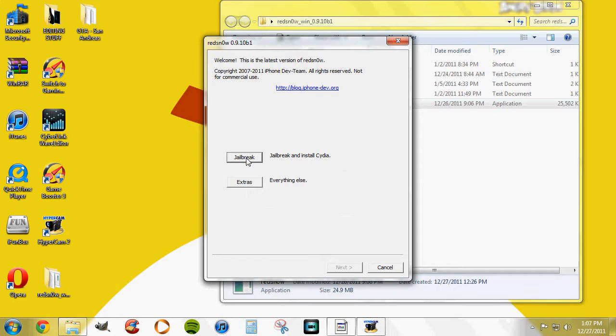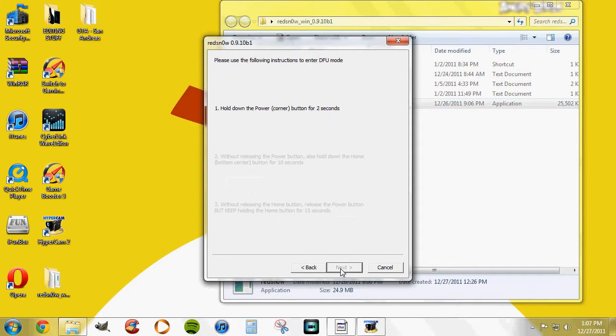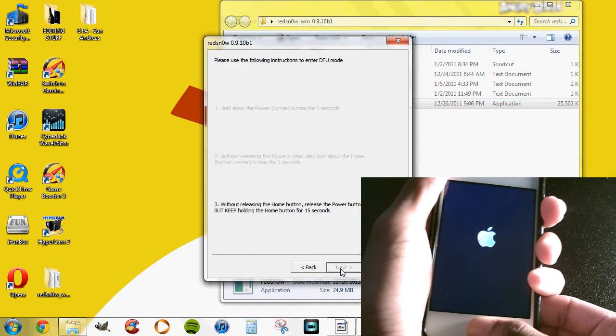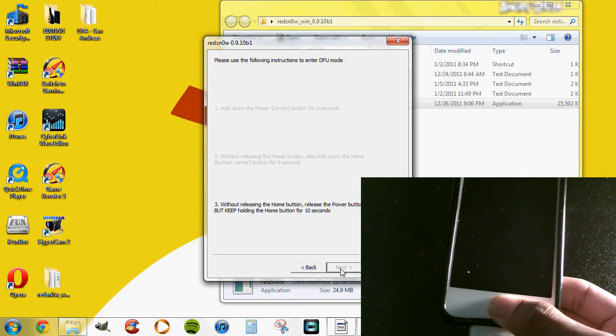Make sure your device is plugged in — we're using iPod Touch 4th generation for this video. Just go ahead and follow the instructions that Redsn0w gives you. I'll be showing you in this little box down here what it's like when you're doing it. This should be fairly easy.